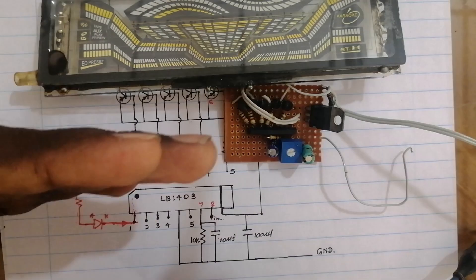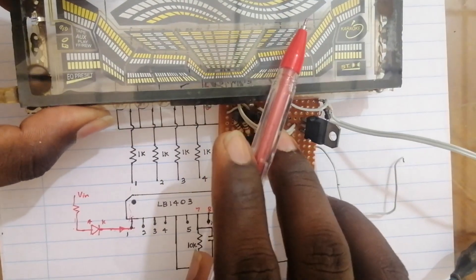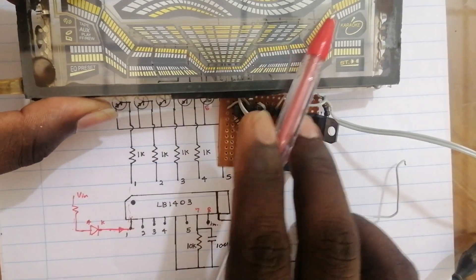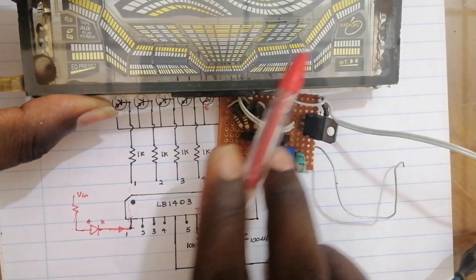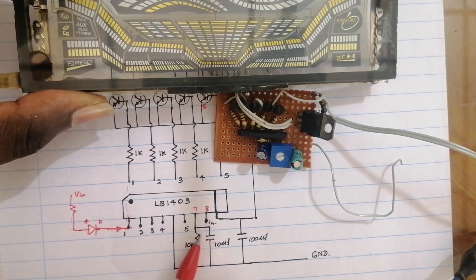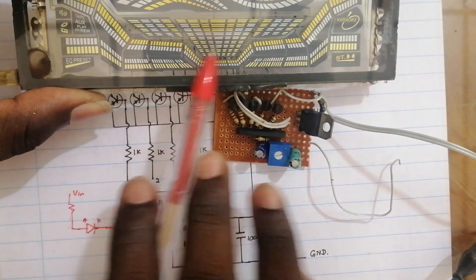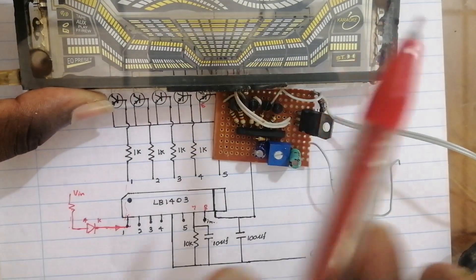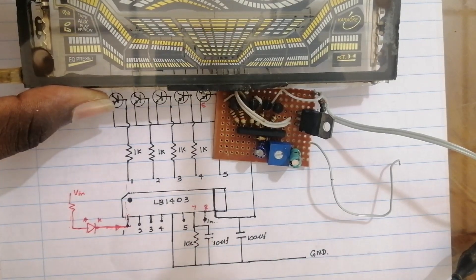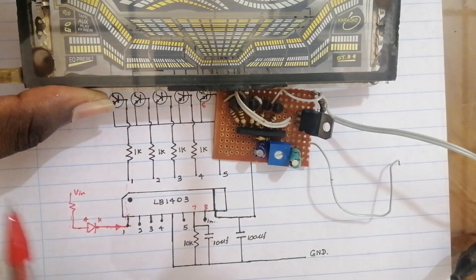When you open an equalizer, this system will need to remove the equalizer. When you open the equalizer, this is the input and this is the input. If you open the input, the input is the input. This is the same thing that we have to do with the DEL. If you have the capacity to use the DEL, you can use the DEL.